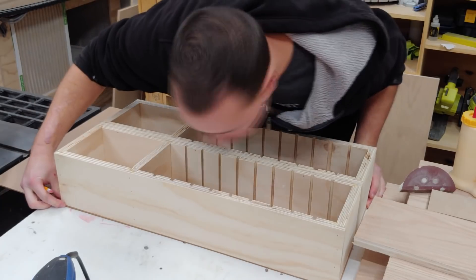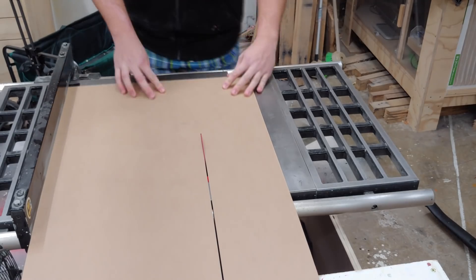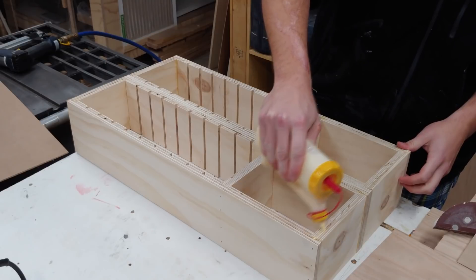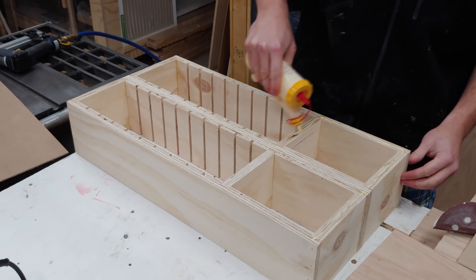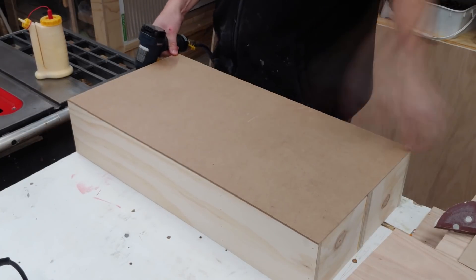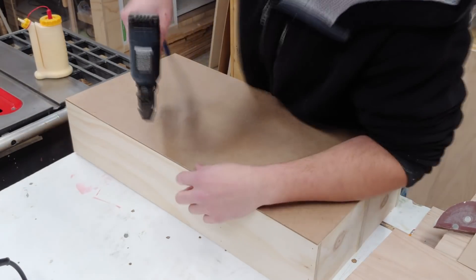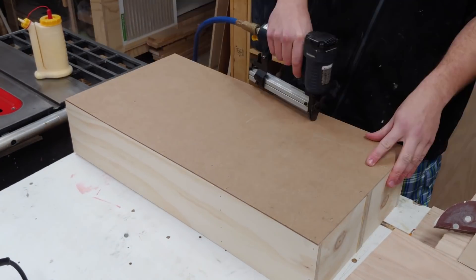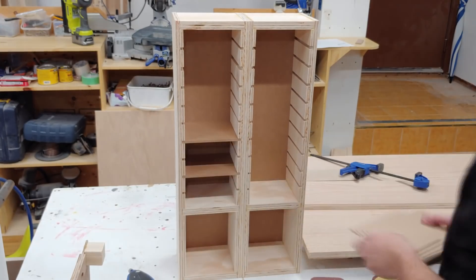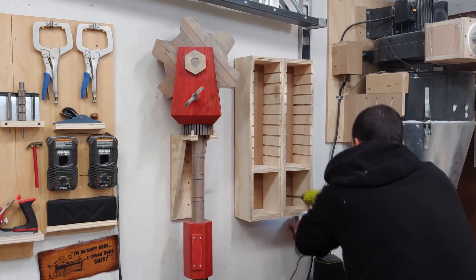I lay out the completed unit on a piece of eighth-inch hardboard, trace out the edges, and cut it to width at the table saw and to exact length at the chop saw. I apply glue along the edges of the back piece, lay the eighth-inch hardboard on top, and using my crown stapler apply a crown staple about every three inches. In the corners I make sure to line everything up square, as the hardboard will keep the unit square. After checking that the shelves slide in and out, the shelf unit is complete and can be mounted to the wall with several two-inch screws into a stud.